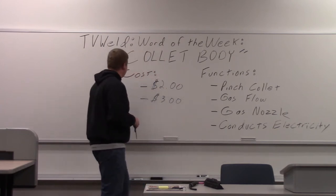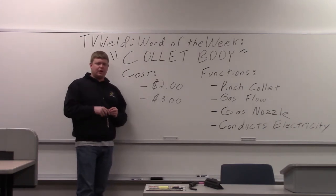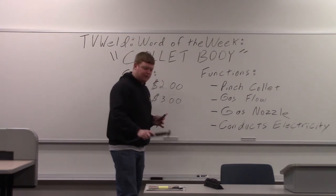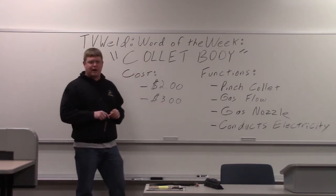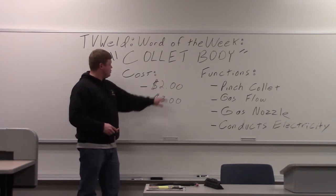Price: there are two main ones available, minus the gas lens ones that have the little screen in them. These are basically a water-cooled one and an air-cooled one, which I have the air-cooled one right here. You can see it's ginormous compared to the water-cooled one. The collet body in the air-cooled one is a little bit bigger, so there's a little more copper to it. That one's $3 a piece, and then the water-cooled one is $2 a piece.